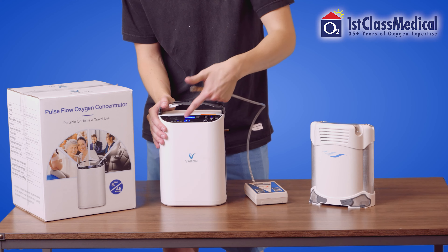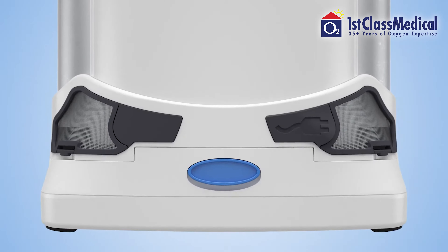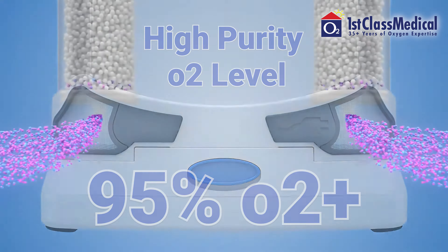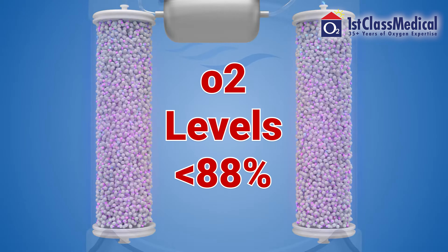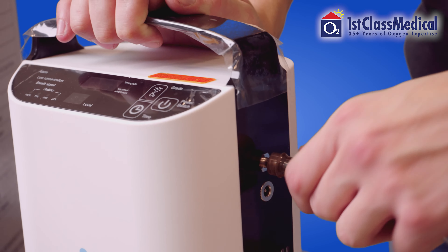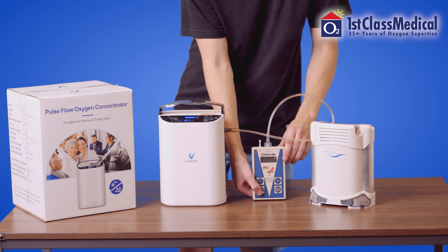But let's demonstrate the biggest and most important difference between these two units — it's time to put these concentrators to the real-life test. When prescribed oxygen, patients require a high purity O2 level consisting of 95% oxygen and up. You don't want the oxygen levels to go under 88% — anything under that percentage is not considered medical grade oxygen and will not serve its purpose to treat the condition it was prescribed for.